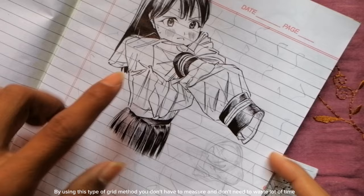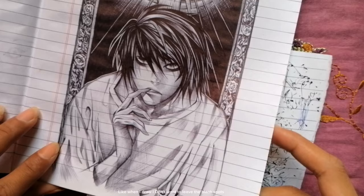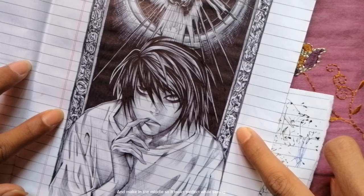By using this type of grid method, you don't have to measure and don't need to waste a lot of time. Most of the time, I use the grid method to make the right position — like where I want to place the reference and how much I want on the paper. When I draw, I don't want to leave blank spots, and I center it so it looks perfect.